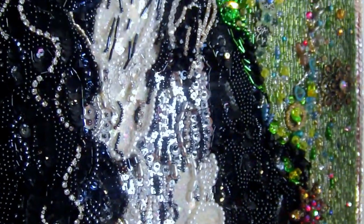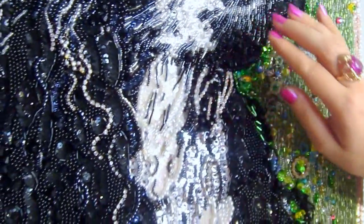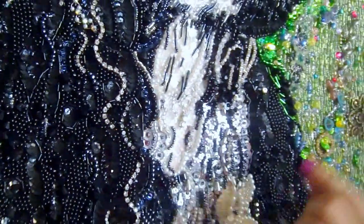I try to mix all different styles and different materials to create an imitation of different shades. Because I need more and more colors — it's easier to make it like a real painting. But when using beadwork, I need more elements to create more shadow colors.